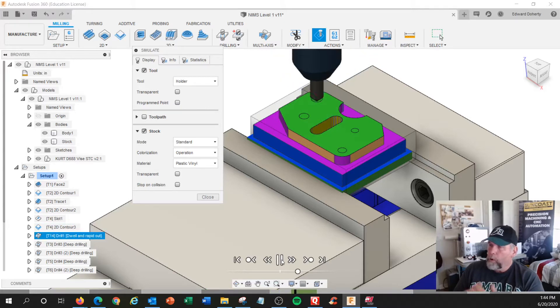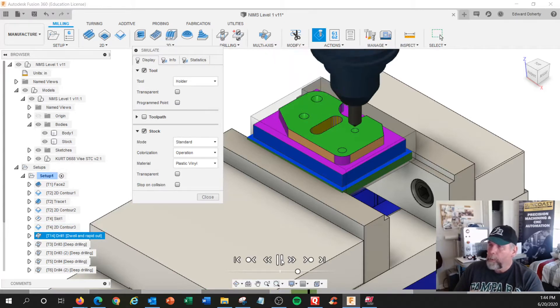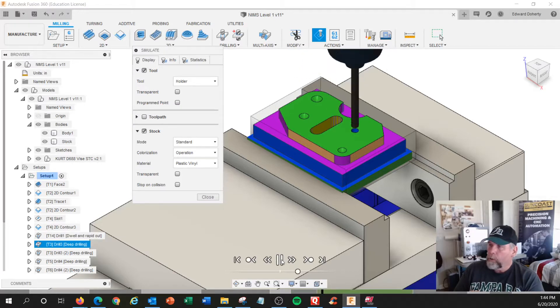You're going to program this part using Cut-A-Comp. You're going to put in the tool size in the compensation table, in the tool geometry table on your machine. And you're going to use all print dimensions on this — it's the easiest way to program G-code.